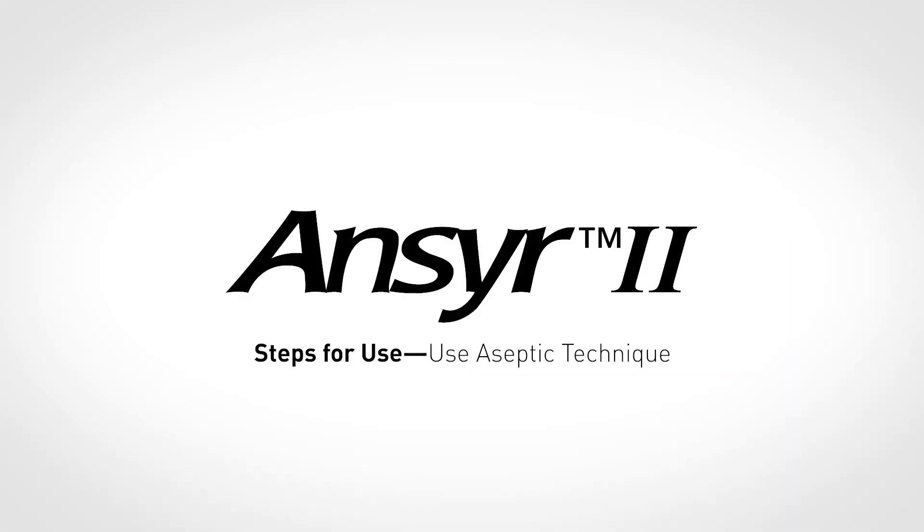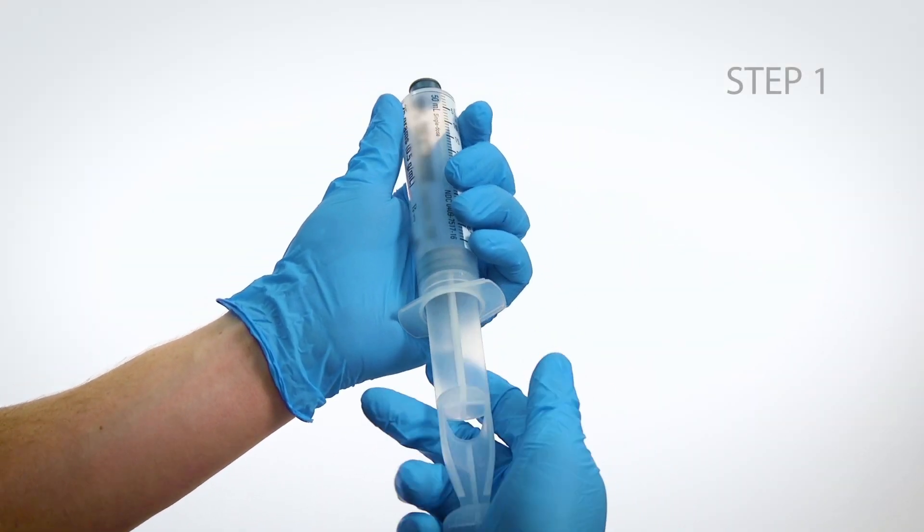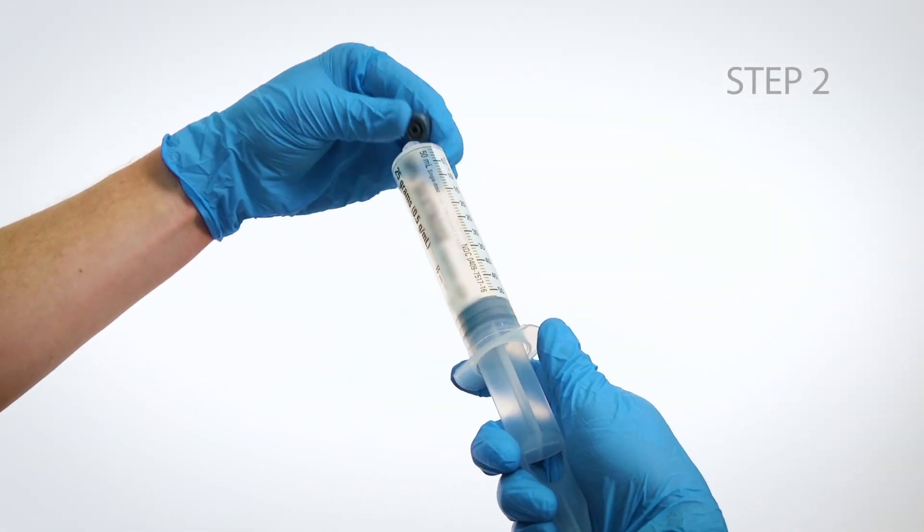Now let's take a look at the Answer 2 — a two-piece 50-milliliter syringe stored side-by-side within the package. Steps for use. Use aseptic technique. Step 1: Assemble plunger to syringe. Step 2: Remove the Luer lock cover.